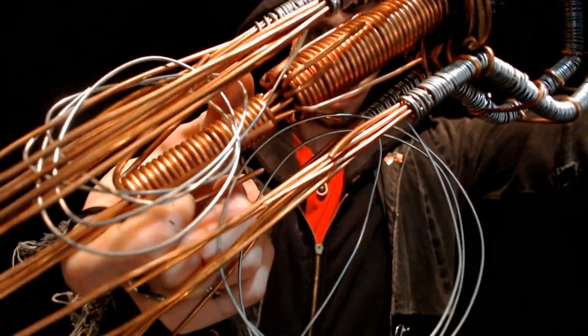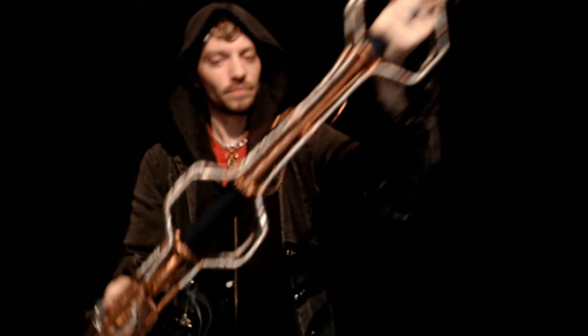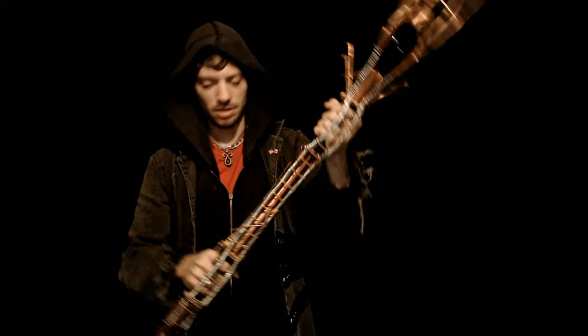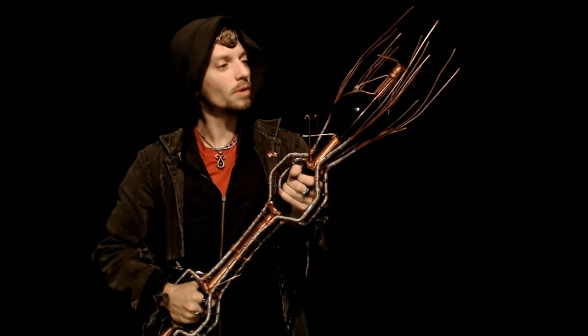This is my first attempt at making a scepter. I tell you, it is kind of heavy and it's going to be really freaking awesome when it's done.